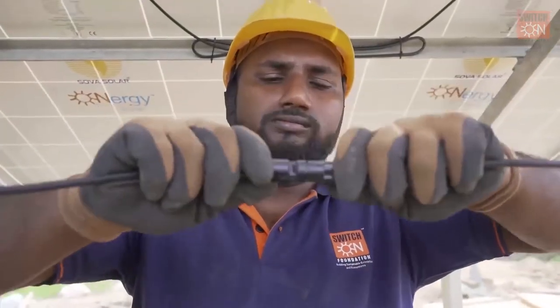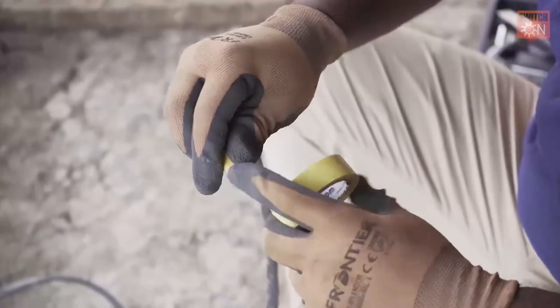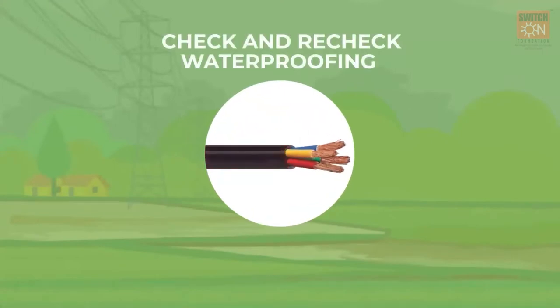Fifth, proper installation of the cable joints is required with electrical tapes and waterproof casing. The waterproofing should be checked and rechecked before running the pump.